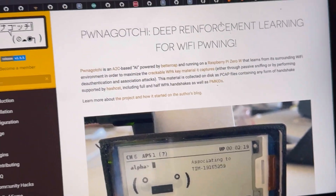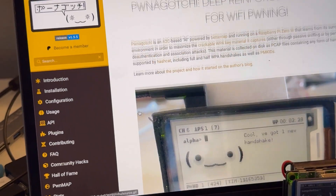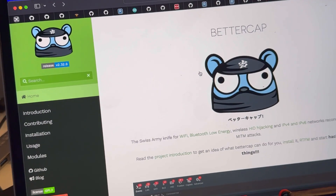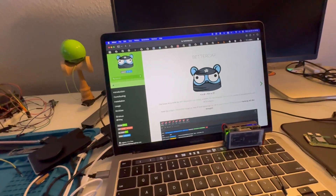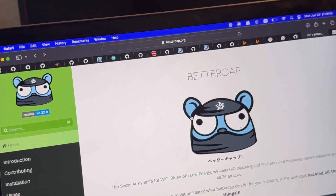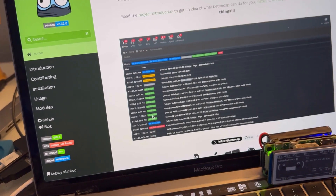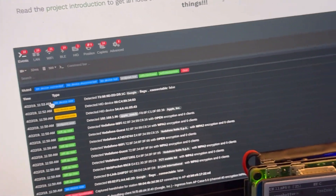The main site for Pwnagotchi is just pwnagotchi.ai — I highly recommend you look through every aspect of this site. If you have any issues it will probably be there. If you're thinking about getting the Pwnagotchi but want to try it out first, check out BetterCap at bettercap.org. It's open source, so if you have Linux I highly recommend installing it to get a good idea of everything you can do.